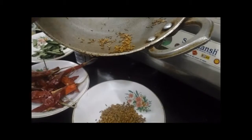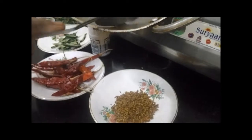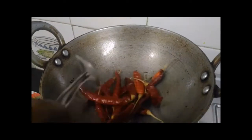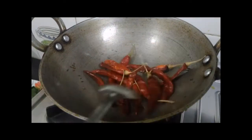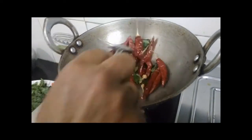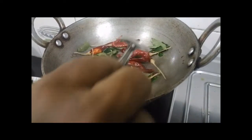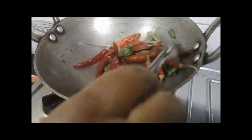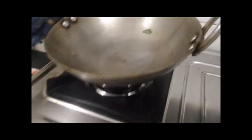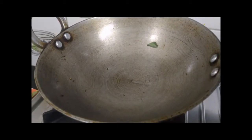We must cook the veggies. It will be more than 1 week. The noodles are boiling; we just need to cook until well. We keep cooking the whole glaze.